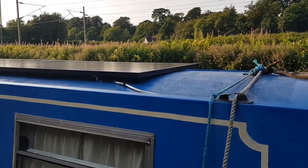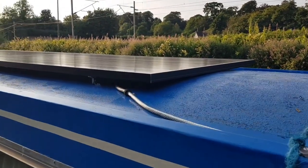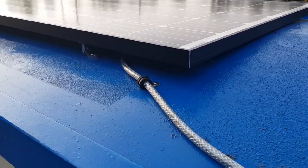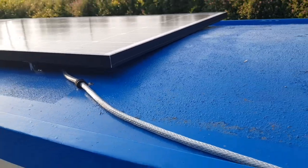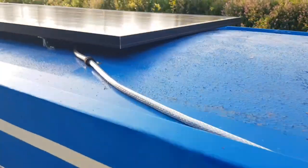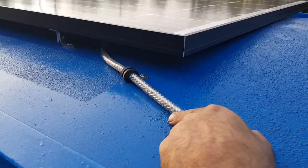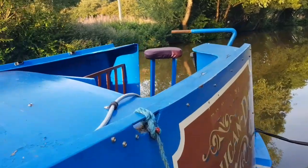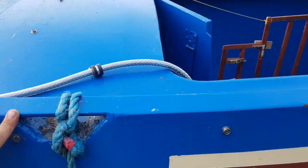These 305-watt panels are roughly 40 volts each, so they're wired in series. I use 6mm cable on the roof, and I always try to anchor it at both ends so you don't get an issue with branches ripping the cable off and damaging the panel or anything else.